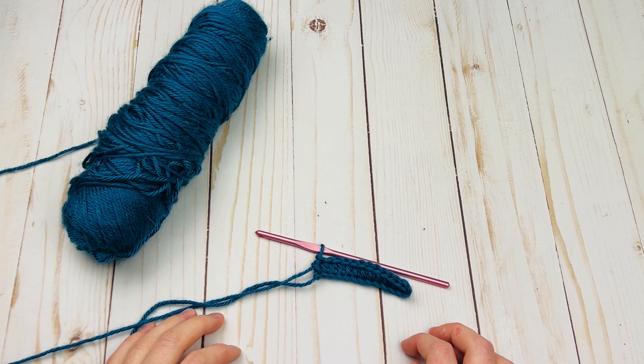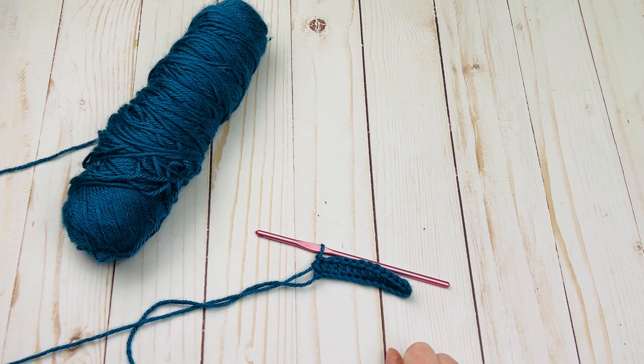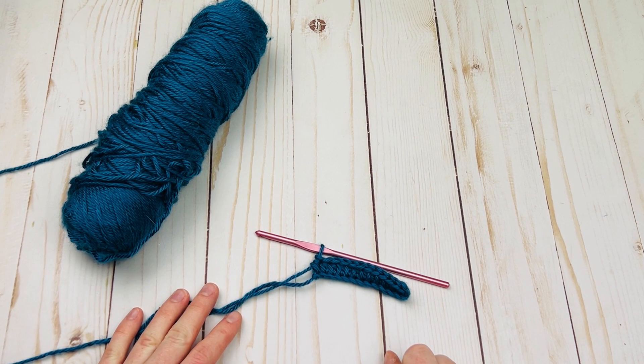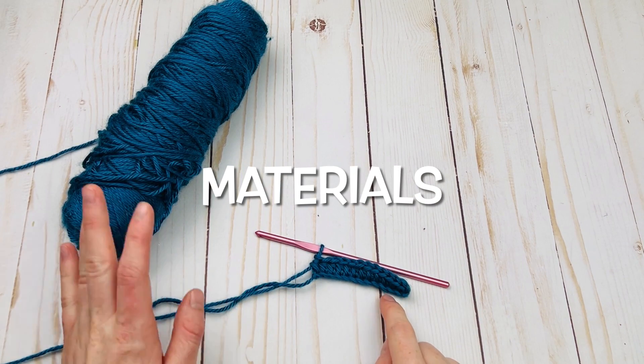Hello everyone, Rachel from Desert Blossom Crafts here, back with a new stitch tutorial. Today we're going to be learning everything there is to know about the front post half double crochet stitch. This is very similar to front post double crochet stitches, but obviously we're using a half double crochet instead. I'm going to teach you not only how to do the basic stitch, but also how to work it in the round, how to do a front post half double crochet decrease, and more. Let's get right into the tutorial. Just a quick note on materials: I am using worsted weight